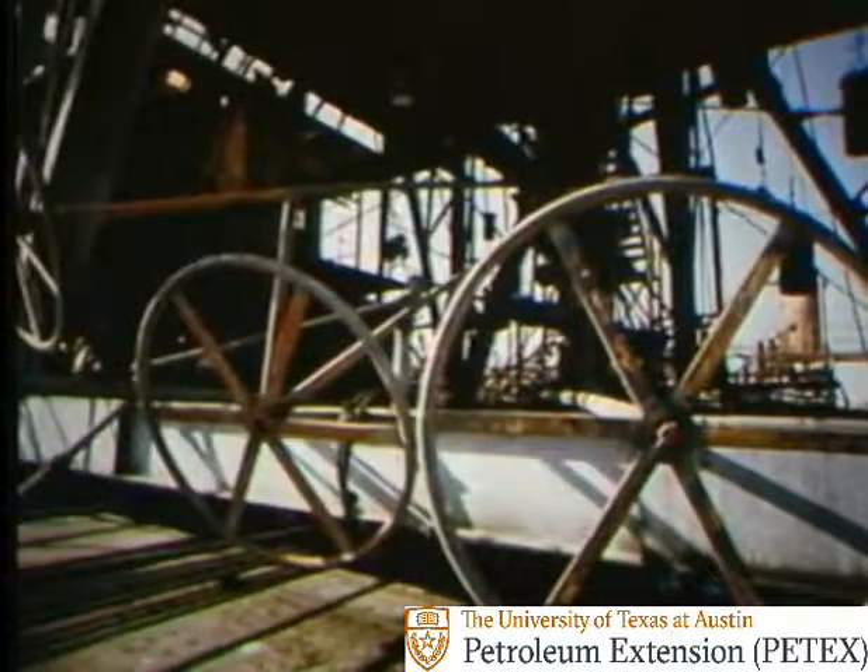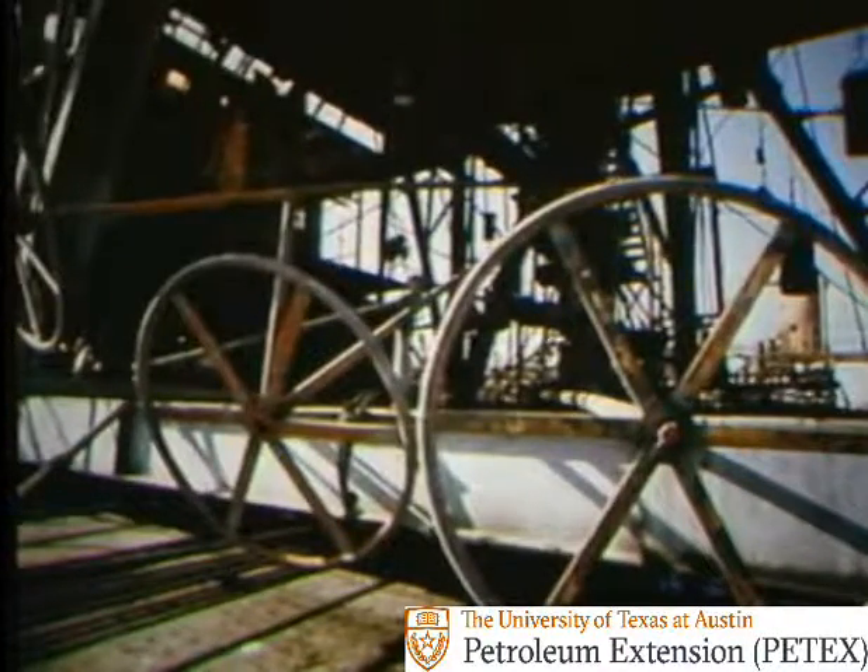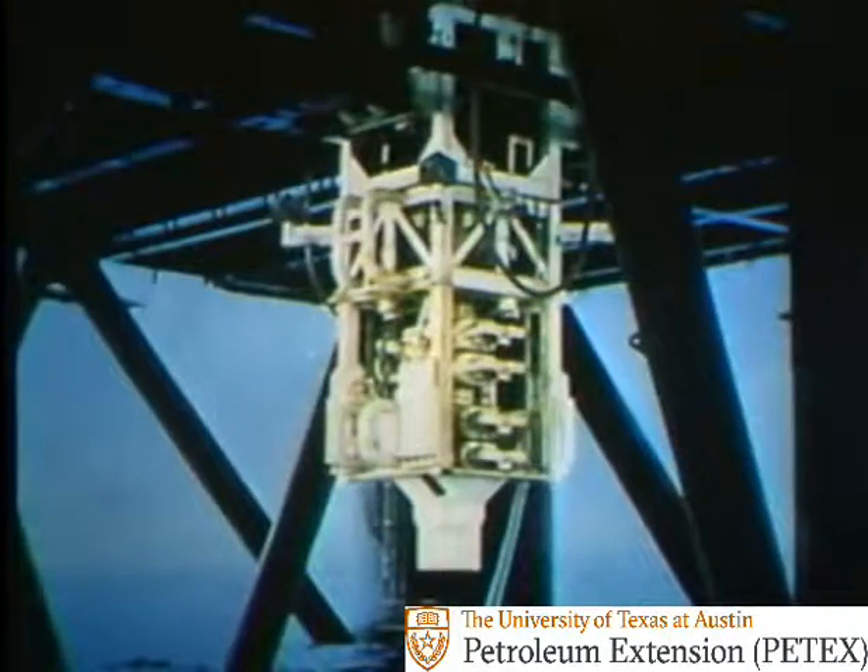Most ram preventers have an added safety feature — they can be locked closed. On some land rigs, you can turn large hand wheels to lock each ram after they've been closed hydraulically. On subsea stacks, and on many land stacks, the ram preventers can be locked closed by hydraulic pressure. Whether locked hydraulically or by hand, the rams will stay closed even if you lose accumulator pressure.